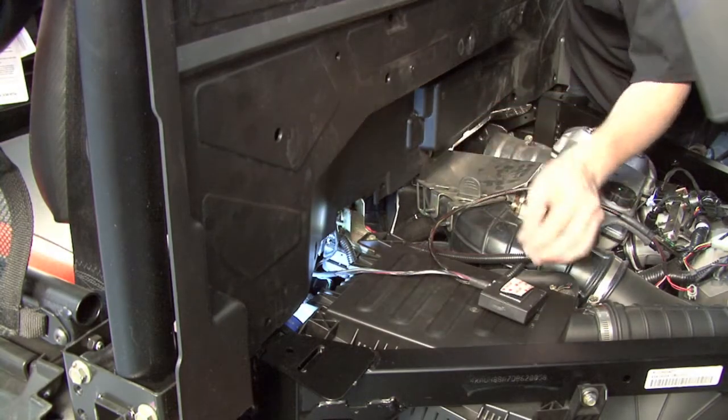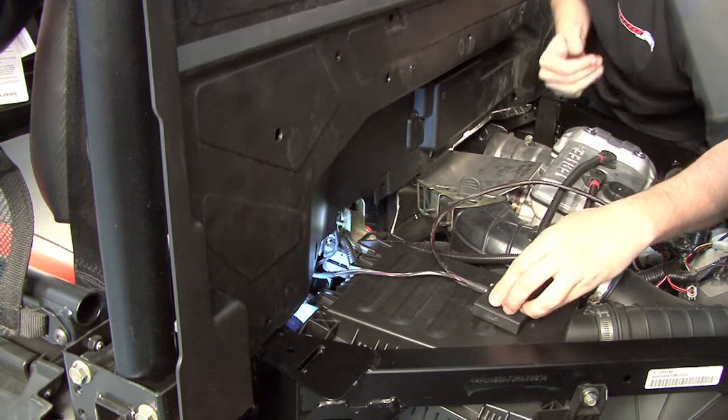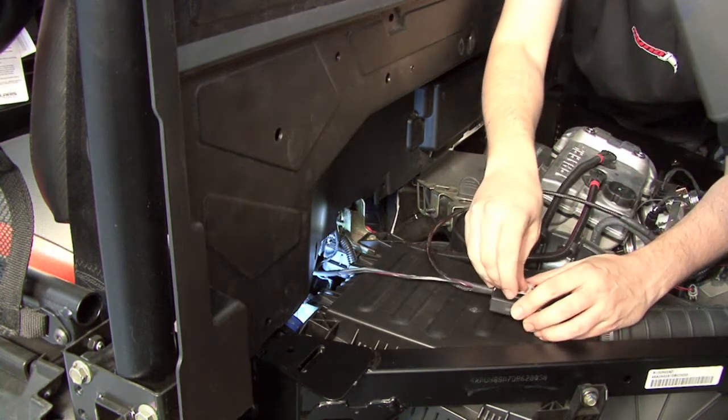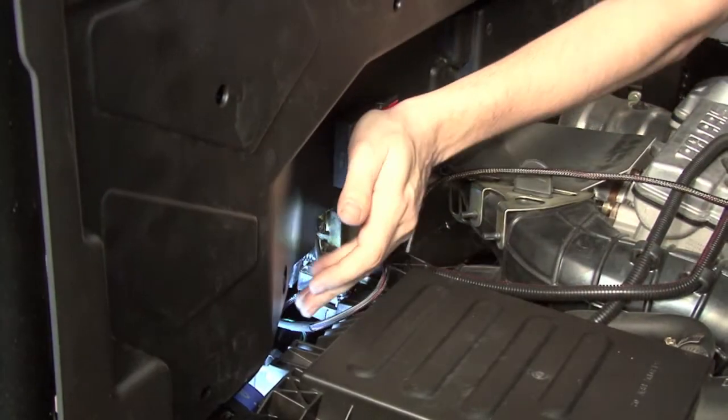After cleaning the area with the supplied alcohol swab, we're going to use the supplied 3M dual lock velcro strip to secure the module to this panel right here above the ignition coil.